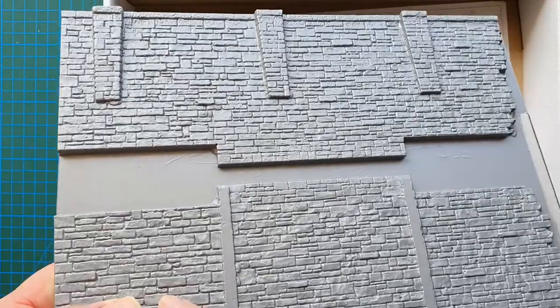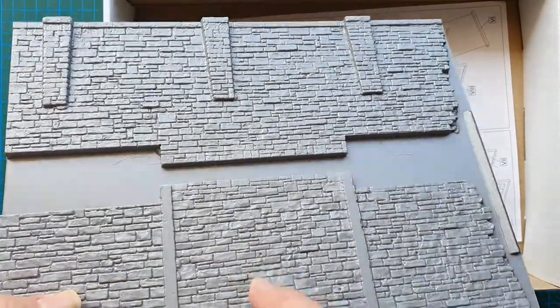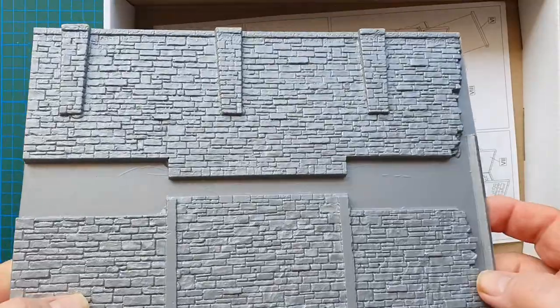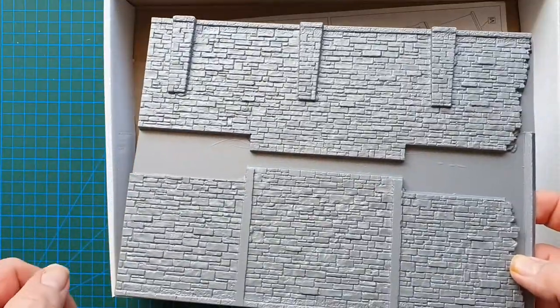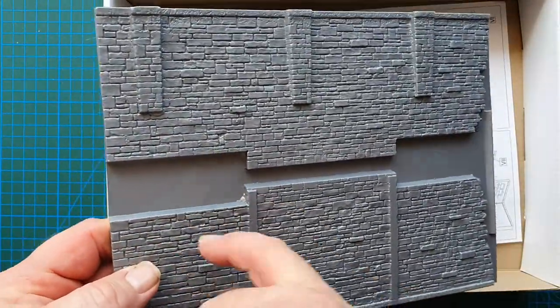As with all vacuum form kits, you will get some pitting and some pips on the top, so you can either leave those as natural holes in the wall or fill them. This is a fairly easy kit overall.